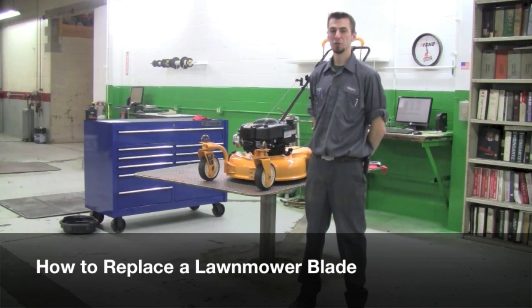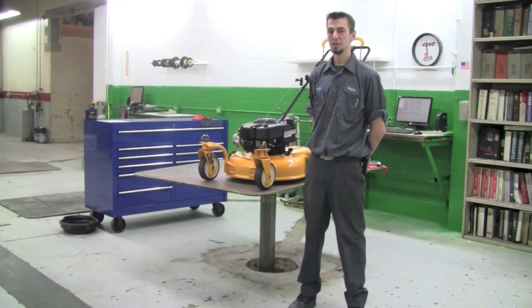Hi, I'm Tom from Weingartz. Today we're going to show you how to change your blade on your Cub Cadet CC999ES.